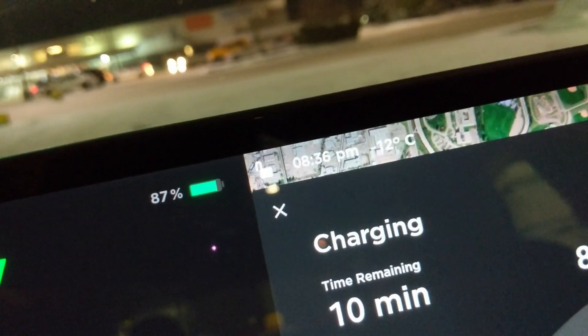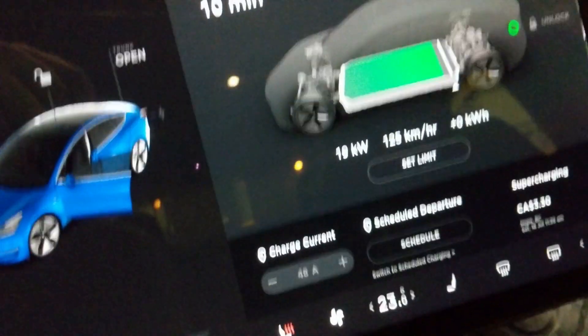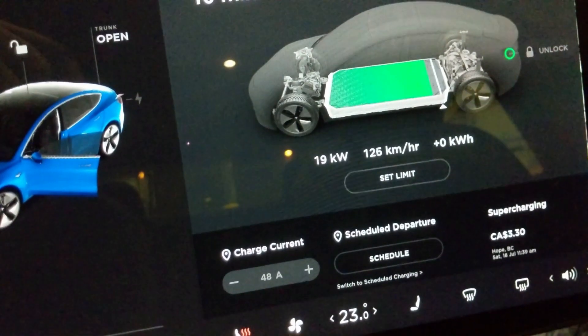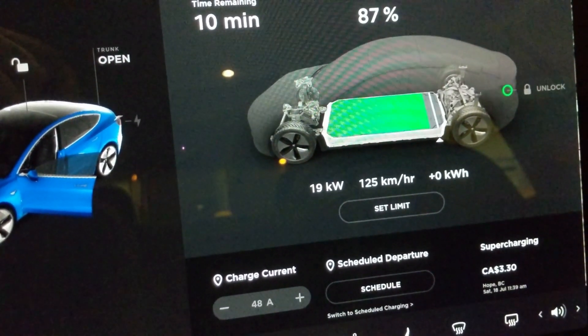Under these conditions, you can see minus 12, state of charge 87%, and right around the 19 kilowatt range. And this is CHAdeMO.